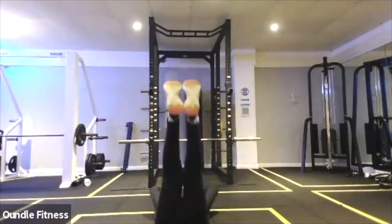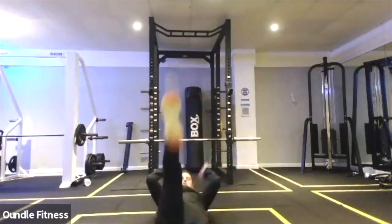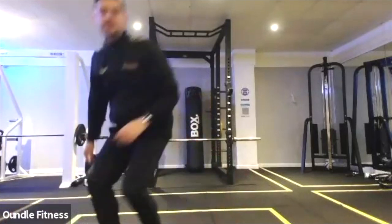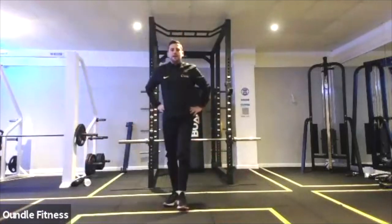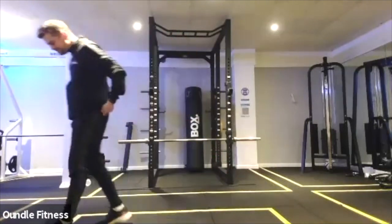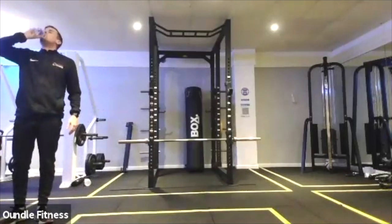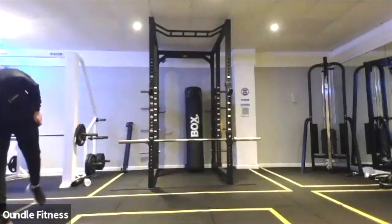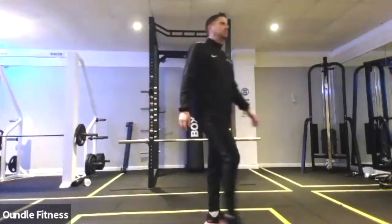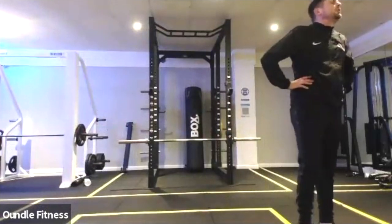Up to that high point, drop. Working the core. 20 seconds. Halfway. Flutter kicks. Well done.